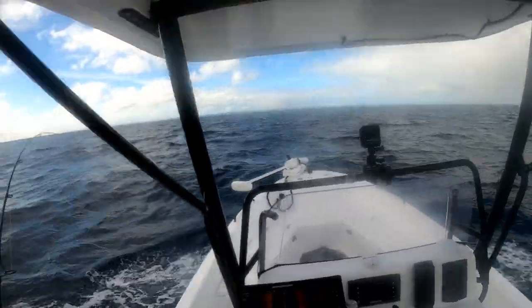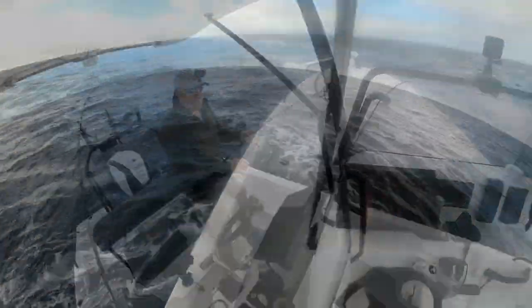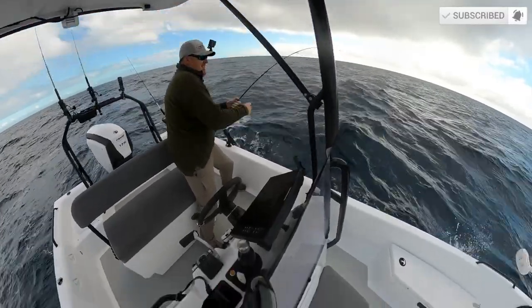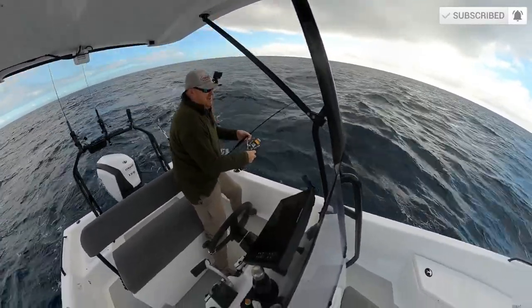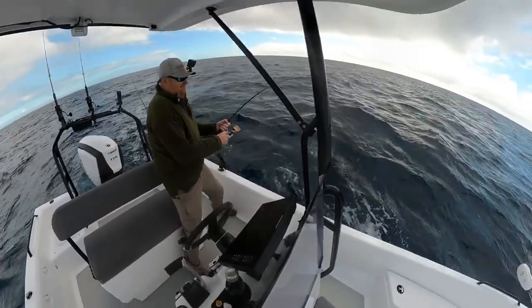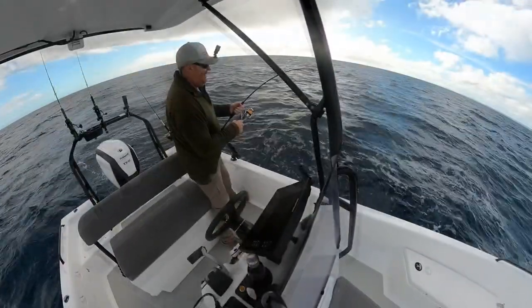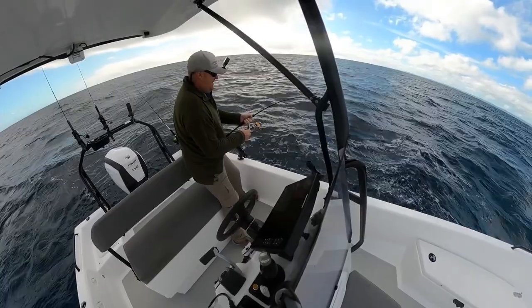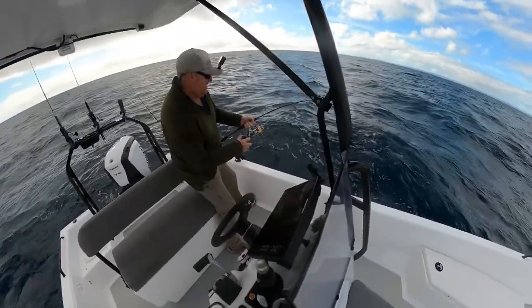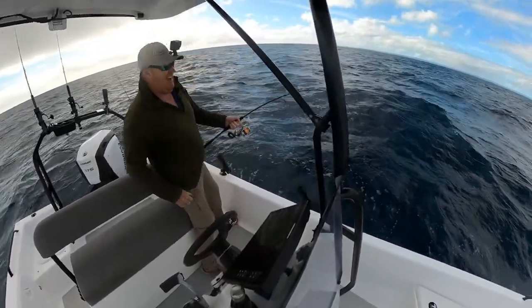Hopefully I can get this guy in the boat and then make a slow run back. Oh no, he's still there - feels kind of mackerel-y. It was very trevally-ish.